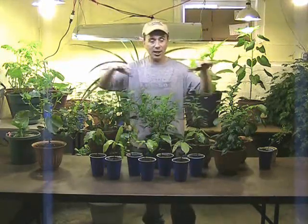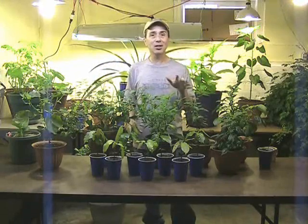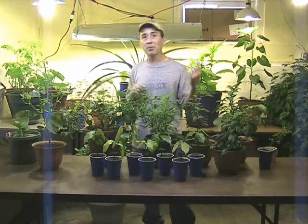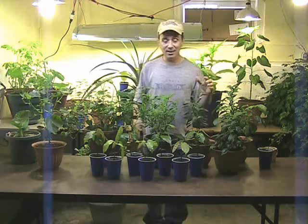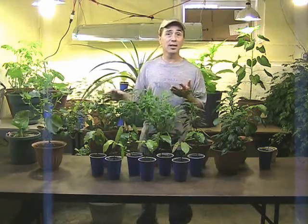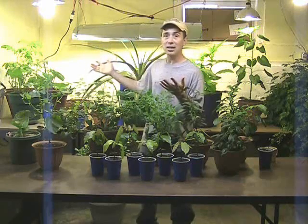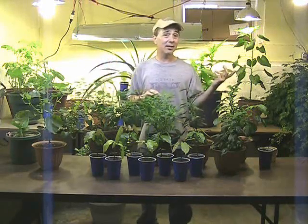First thing I want to do is bring you in and show you how everything's doing in here, because this is probably the last time you're going to see a lot of this stuff inside. I'm going to be taking it outside and getting it acclimated to the outdoor weather, because that's what you have to do when you're growing plants inside. Everything is doing fantastic down here because they have all kinds of light, the temperature is controlled, but that's not how it's going to be outside.